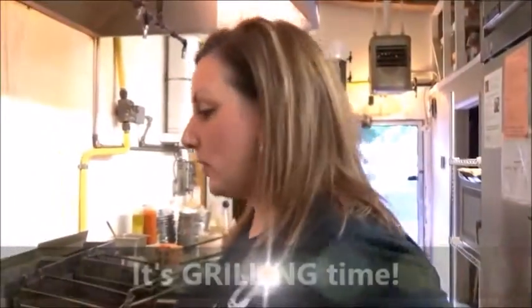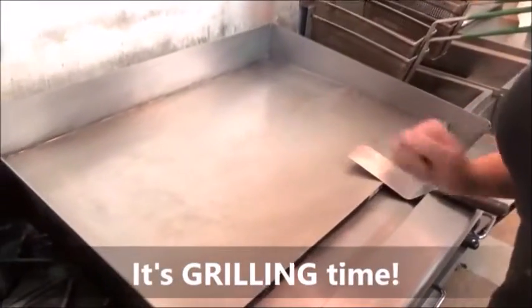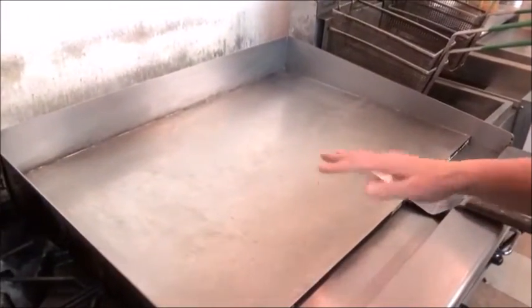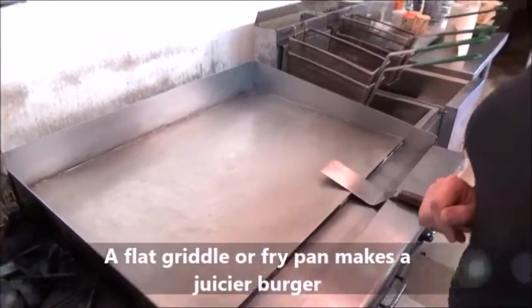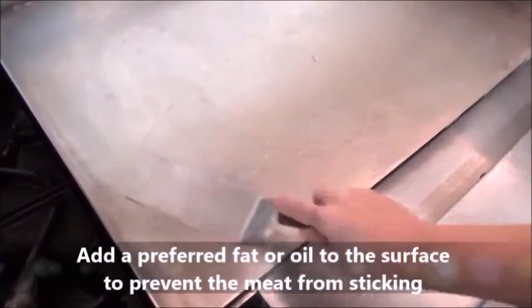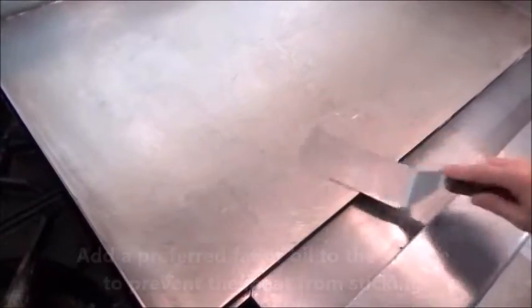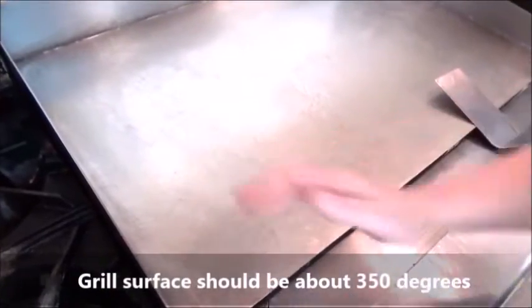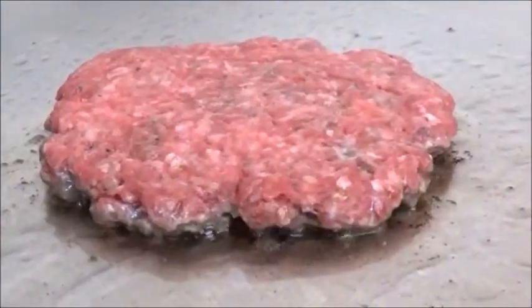Next, we're going to go ahead and fry up our burger. I'm cooking on a flat griddle here. You can cook it on a barbecue grill if you prefer. I like a flat griddle or a fry pan because it makes a juicier burger. I'm going to start off with just a little bit of something to grease the grill so that the burger doesn't stick. If you have a non-stick fry pan, you wouldn't need that. At least 350 degrees — you should be able to feel a good amount of heat coming off of it. You want to hear a nice sizzle when that burger hits the grill.